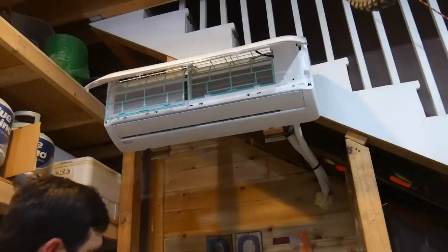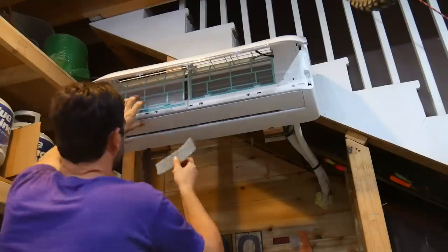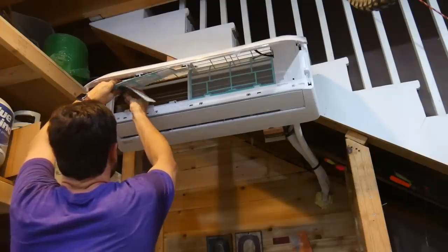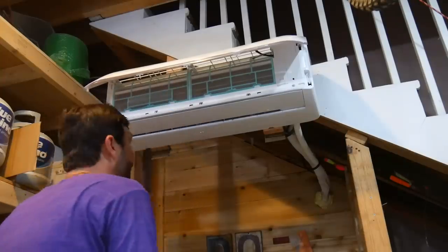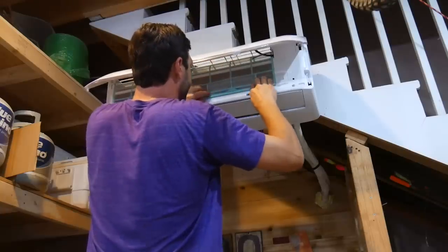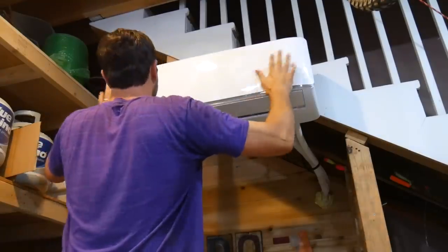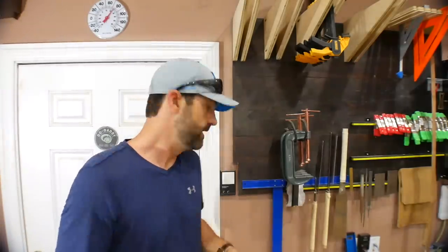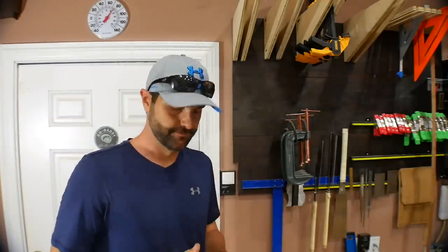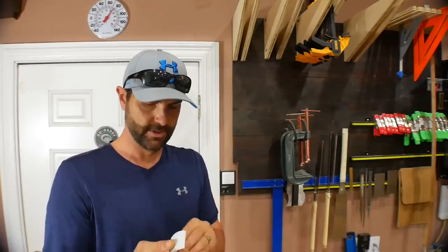What I have to do now is install these two filters into the two sides of the unit. These guys just fold out and slide into these little slots — the green part, which is sort of stiff, goes in the back. This unit came with a remote control and it also has Wi-Fi. The most convenient place to mount the remote control is right by the door so when I come in I can turn it on, and when I leave I can turn it off. It comes with two AAA batteries. I'm going to mount this thing on the wall.